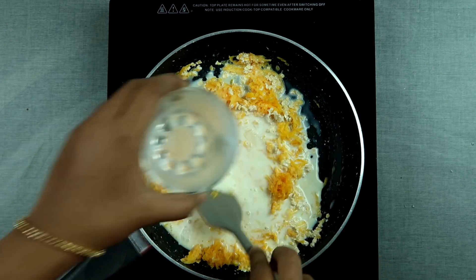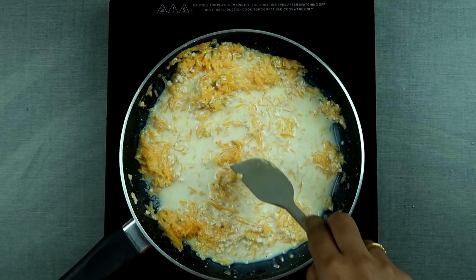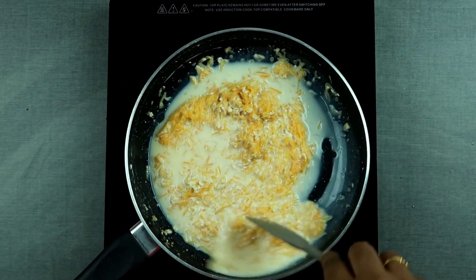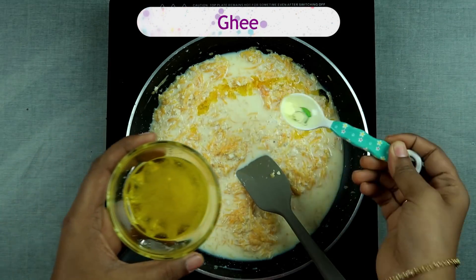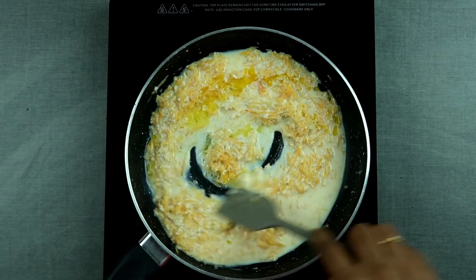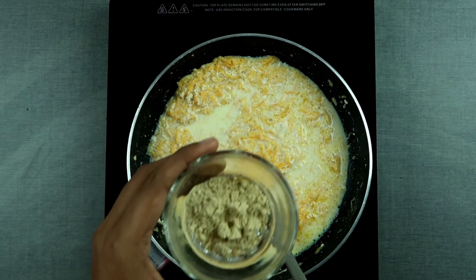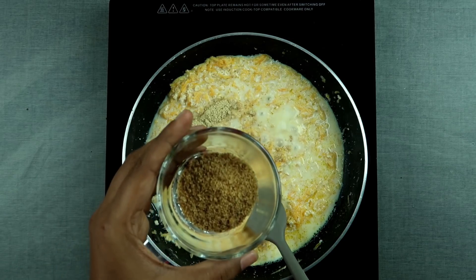Do not worry about the grated pumpkin — it is really easily digestible by babies. If you still feel worried about it, you can make pumpkin puree and add it into the recipe. I'm now adding ghee. This can be given after introducing basic solids like fruits and vegetable purees for one or two weeks, and then in the six months only you can give this food. I'm adding nuts powder here — it is preferable to add it for babies above eight months, along with jaggery powder.